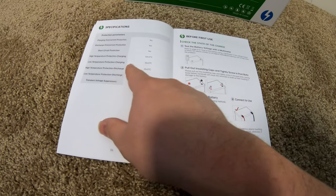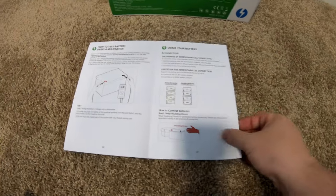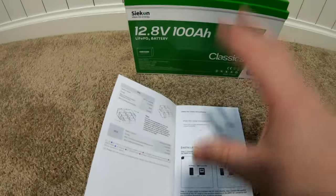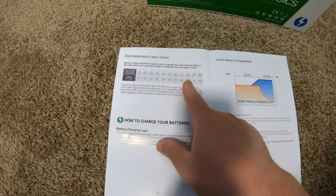It does have low temperature charging protection, so we'll test that. They've got pages all about how you can connect the batteries in different configurations — I really appreciate that. They also have a cheat sheet here for cable sizing.